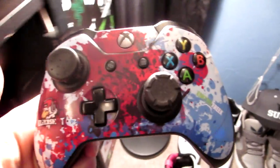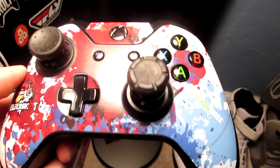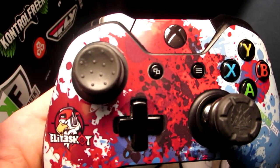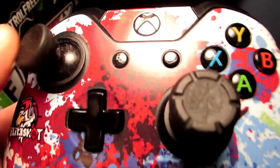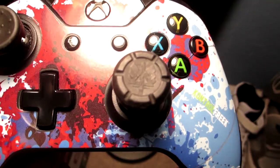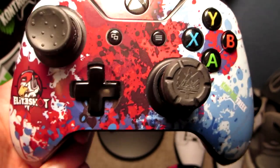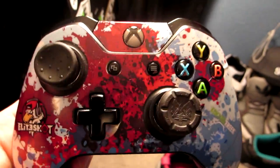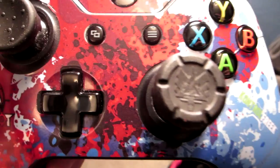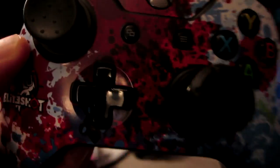Right now I'm rocking the FPS Freak Elite on my right stick and the Control Freak Alpha on the left. The left one is shorter, concave, more grippy — very nice for control. The right one's taller, concave, and provides more accuracy because of added linear motion. This is my favorite setup. Besides snipers and shotguns — whenever I use shotguns I put on two Alphas, and when I snipe I use the FPS Freak Sniper because it's convex.